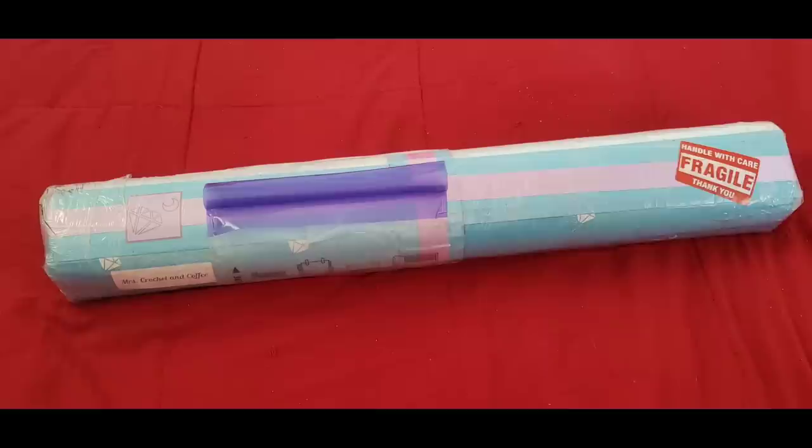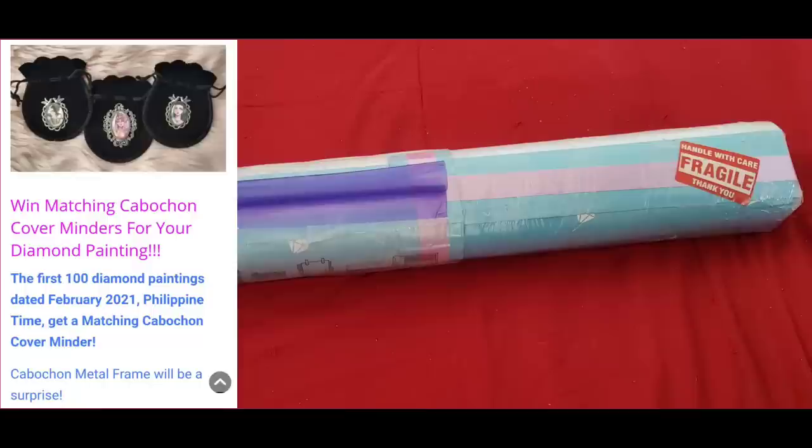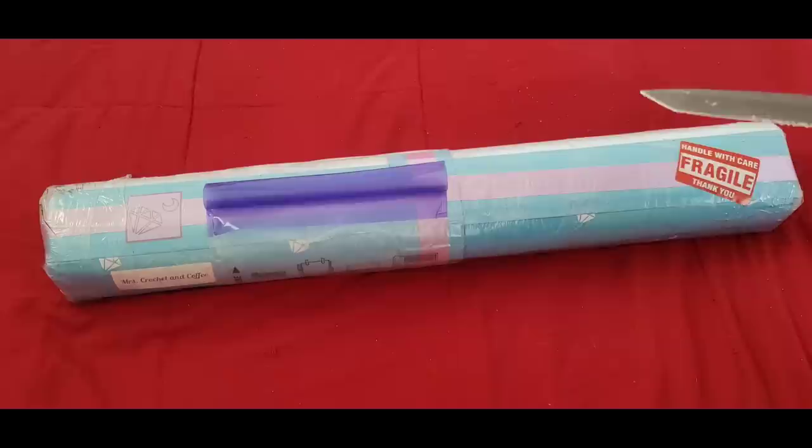They have a couple of things going on. The first 100 people to purchase a kit from their shop get a free matching cabochon cover minder. For Fab February, if you order one and use the coupon code 'Miss Crocheting Coffee,' you'll also get a free matching cup minder for any of the Fab February designs coming out this month — including one from the Medusa the Doll Maker, which is amazing.